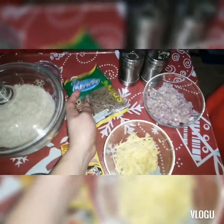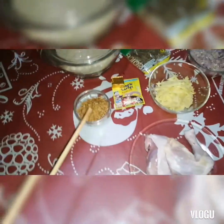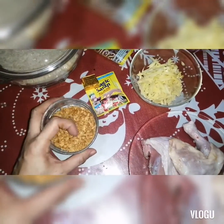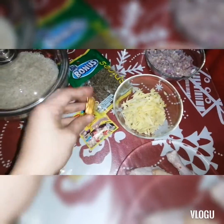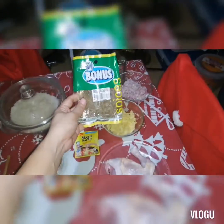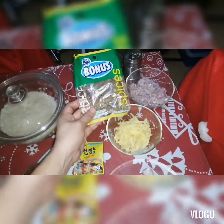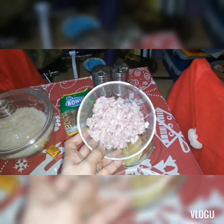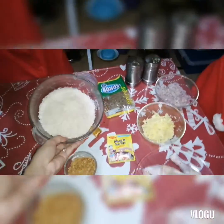Alright guys, here are the ingredients for my chicken congee. Of course, my chicken, my fried garlic — I already fried it. There's also broth tube chicken flavor, Magic Sarap, and this one is my ginger (luya) and my oregano leaves. I'll use oregano since I don't have onion leaves — that's optional. And this, I ground it in my speedy chopper — it's great as a topping. Salt and pepper, and my rice.